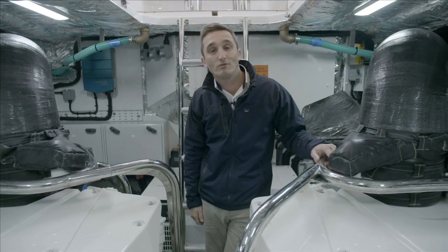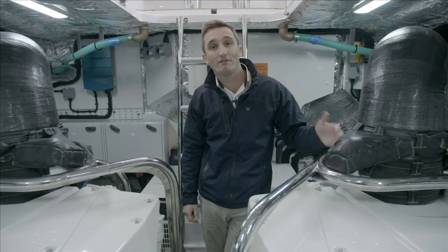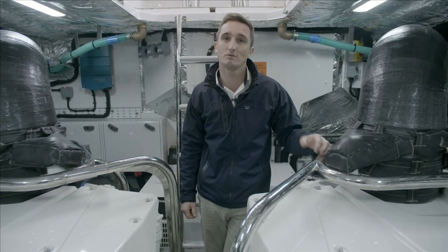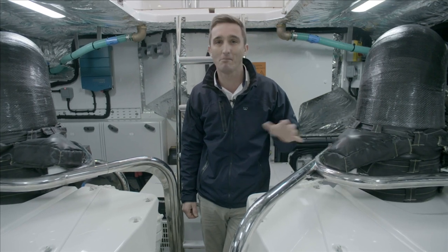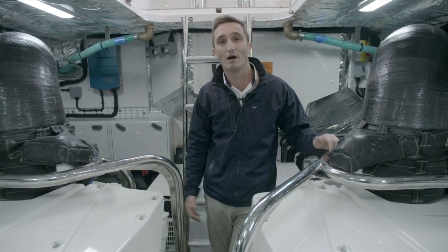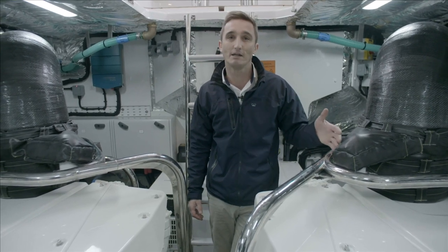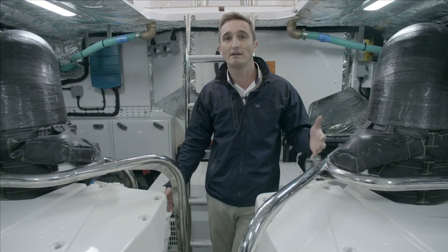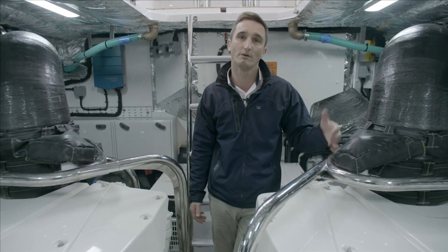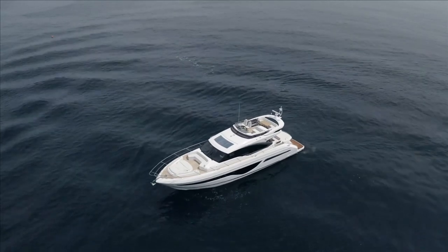That's it from the engine room of the S62 — one of the favourite boats in the range to drive, really exhilarating. Put her into a hard bank turn between 25 and 30 knots and there's no better feeling. She's so well proportioned at 62 feet: easy to handle but with plenty of space throughout — whether it's the engineering layout, accommodation layout, or that terrific flybridge on the top deck.